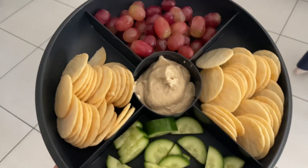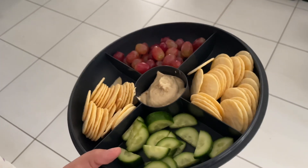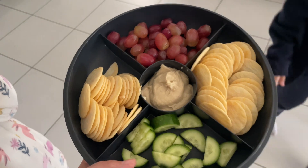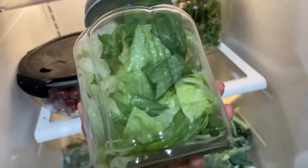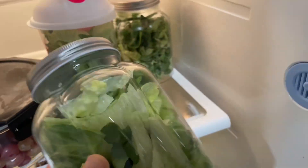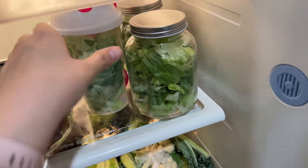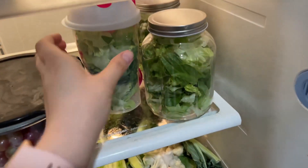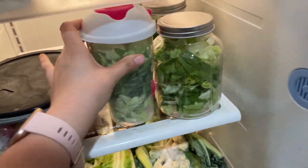This is the kids' after-school snack — we've got some cucumber, red grapes, hummus, and some crackers. I also cut up all that lettuce because usually when it sits in there it goes to waste. So I got four containers worth — three of these and then one of these little salad cups of it.